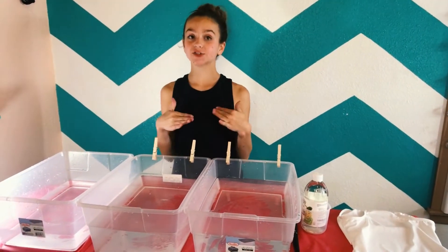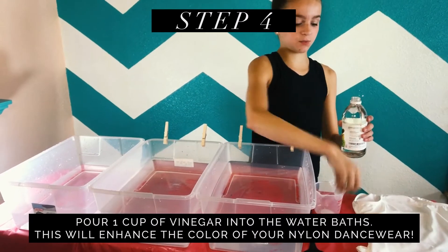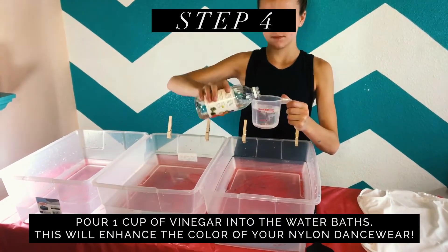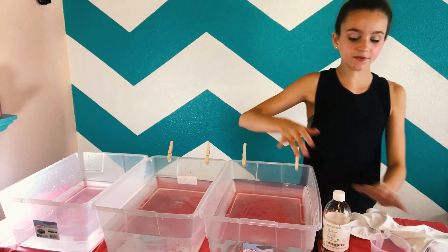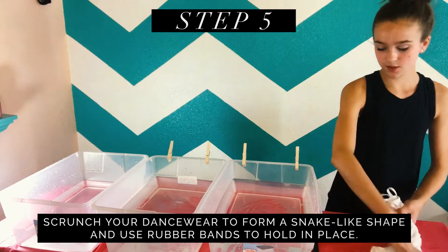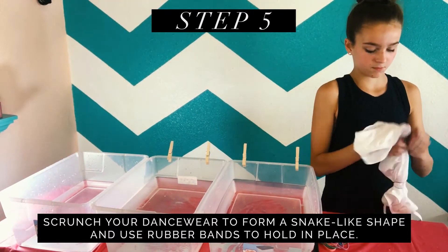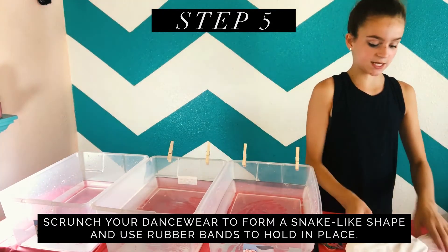So for my last creation, it's going to be epic. We're going to combine two methods. First, I need to put a cup of vinegar in each one of these containers. Now I'm going to get my leotard and combine two different methods of doing this. I'm going to scrunch it up and put a rubber band on each section, and put a final one at the end just so it stays scrunched.